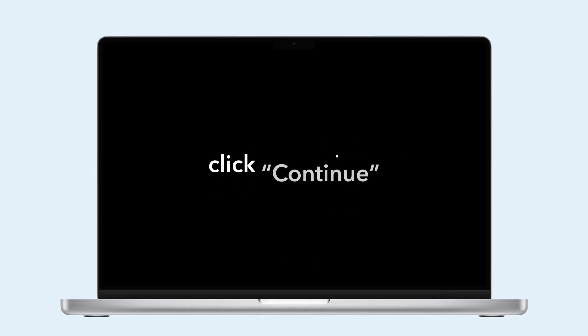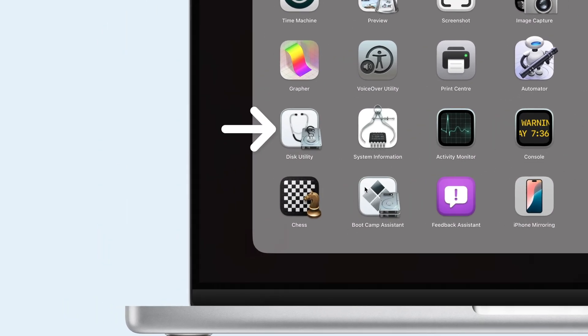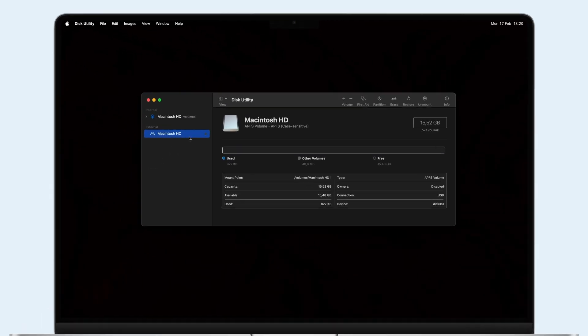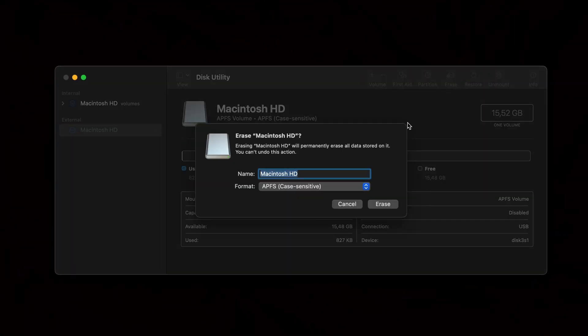Select Options, click Continue, and enter your admin password. Once you're in Recovery Mode, open Disk Utility under Launchpad. Choose your startup disk and click Erase. In the dialog box, name the disk, select APFS as the format, and check Erase Volume Group if it's available.